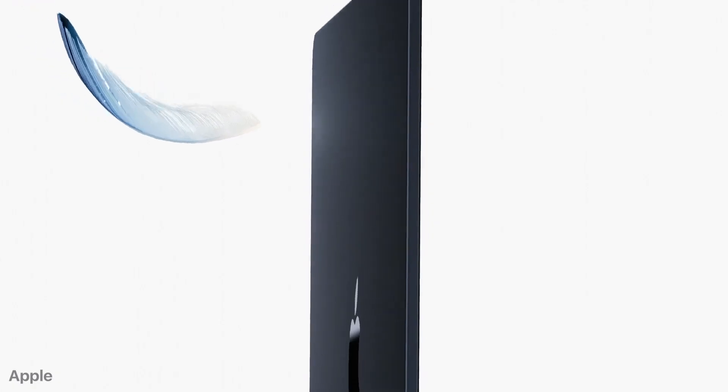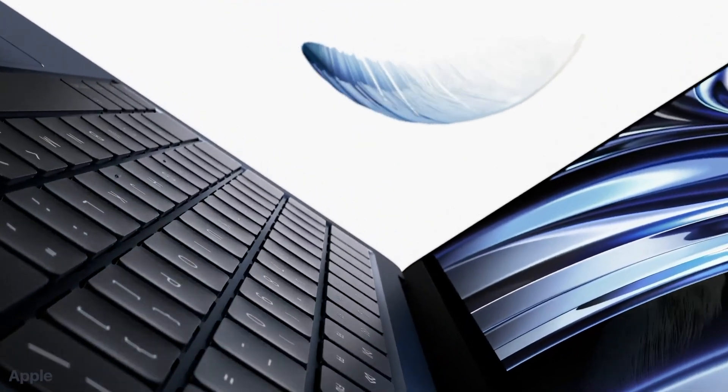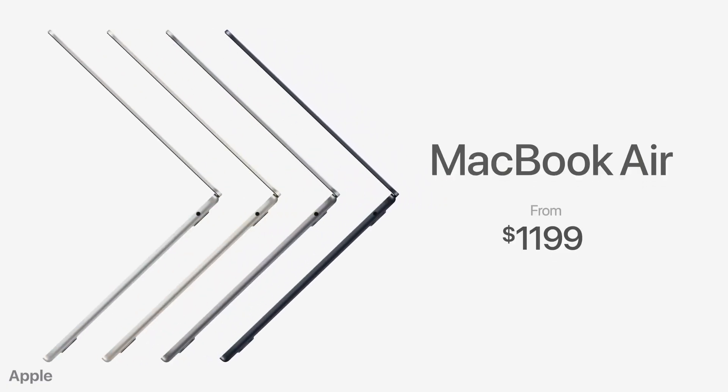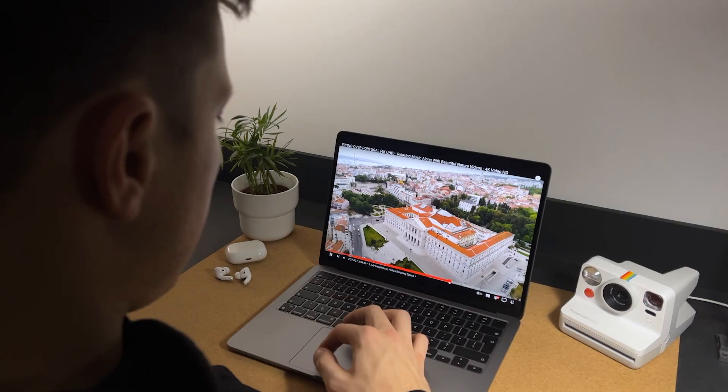The M2 MacBook Air has been around for over half a year, but the debate is still very much heated. Thousands of people are at a crossroads. On one hand, for $1200 you are getting a capable machine, but on the other hand a very flawed one. I think it's time for us to end this debate once and for all. I want to share my opinion without the carelessness of other reviewers who don't care about your purchases.